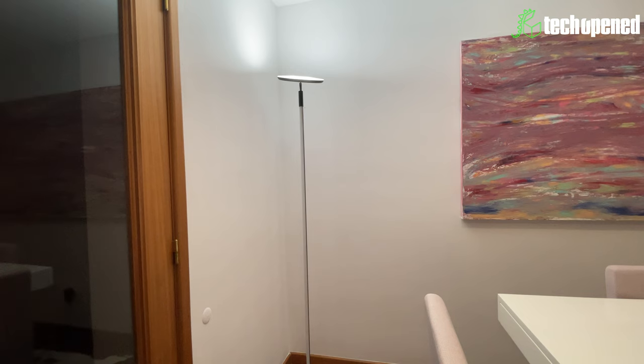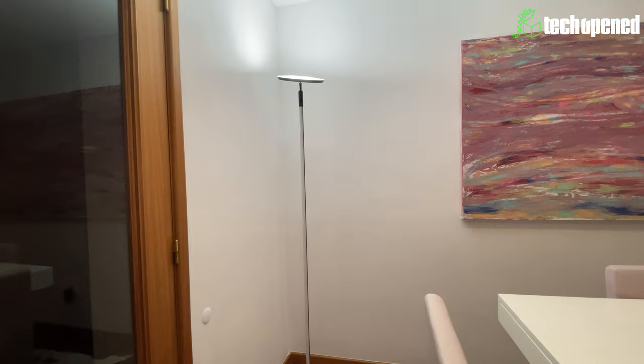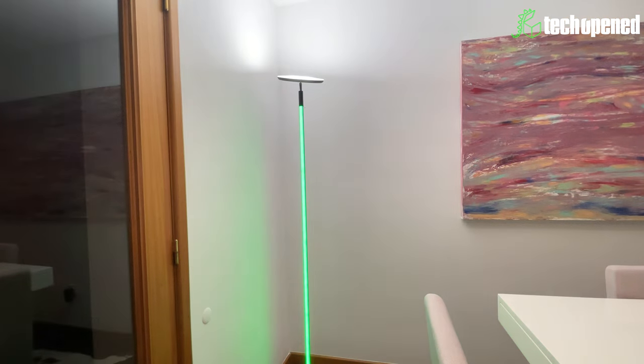I already have the lights set up in the Smart Life app and connected to my smart home devices. Alexa commands work really well: 'Alexa, turn off ceiling light,' 'Alexa, turn on ceiling light,' 'Alexa, set ceiling light brightness to 10,' 'Alexa, set RGB to red,' 'Alexa, set RGB to blue,' 'Alexa, set ceiling light to max brightness.' It works perfectly fine — the light responds well and the colors are really intense.